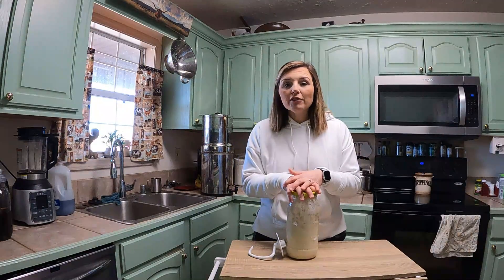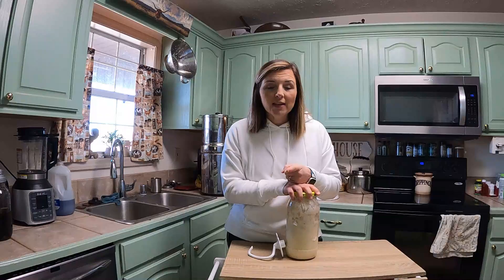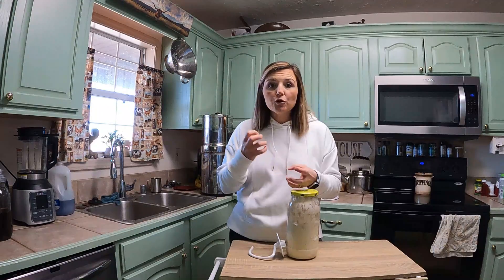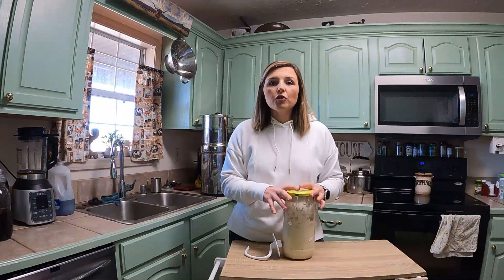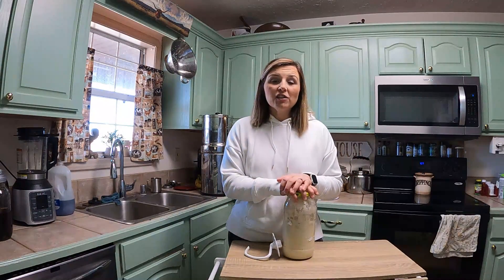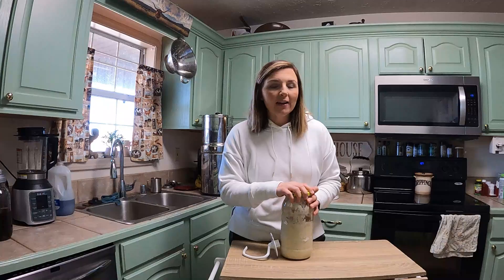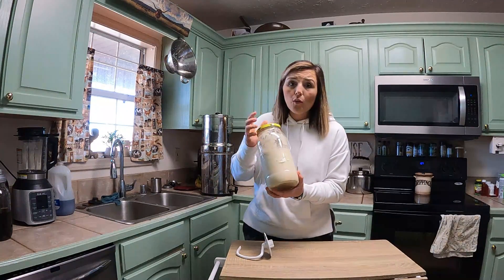This starter I was very interested in. There are different types of wild yeast — that's what you're doing when you start your own sourdough starter, capturing wild yeast from your environment. One thing on their description said this makes a sweeter, not as sour loaf of bread, and that's one thing my family is not crazy about when it gets really sour. So I was interested in that.